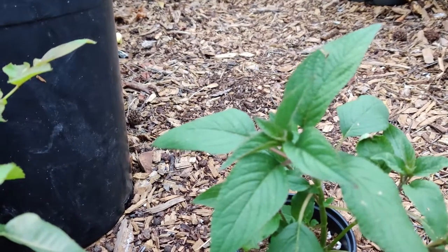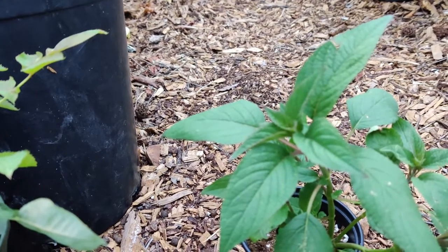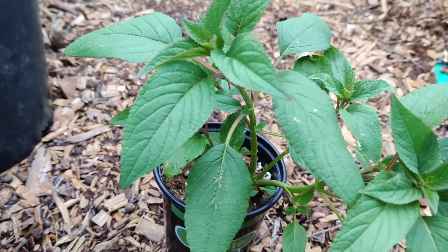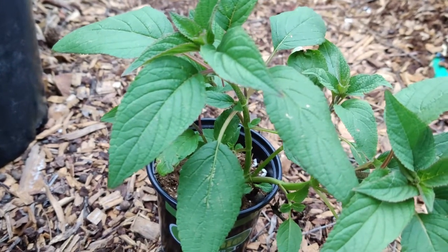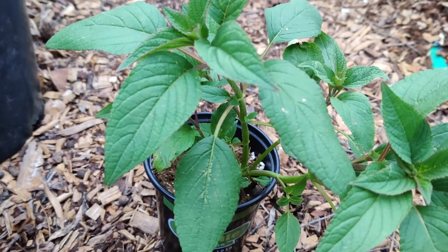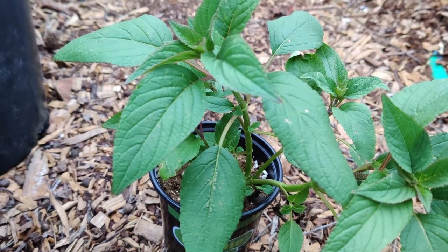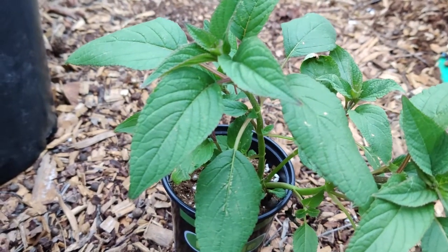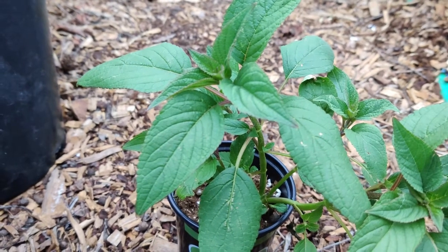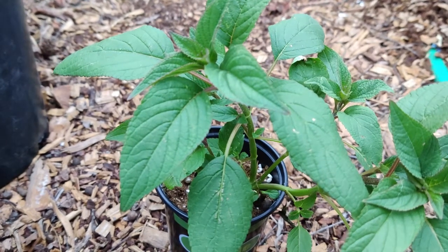It's grown as an annual in cold areas. The leaves smell like pineapple when crushed. It has an open habit and is a semi-woody to herbaceous shrub. It has tall stems that tend to get wind damaged, so it needs to be supported or protected under a larger bushy plant or under a tree. The leaves have a soft, fuzzy appearance because both surfaces are covered in short, fine hairs.